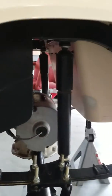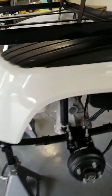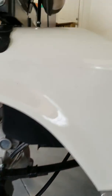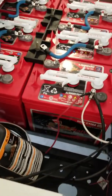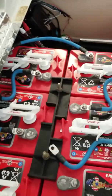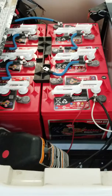Everything under here is nice and tidy. She's coming along pretty good and we'll be finished up here real soon.